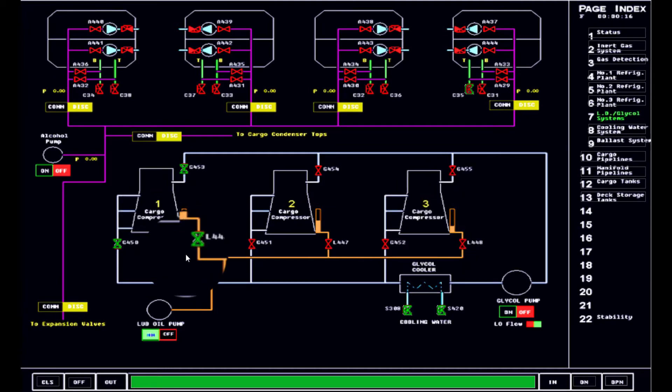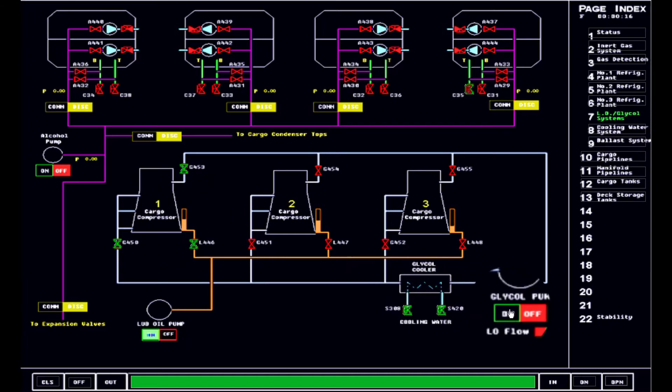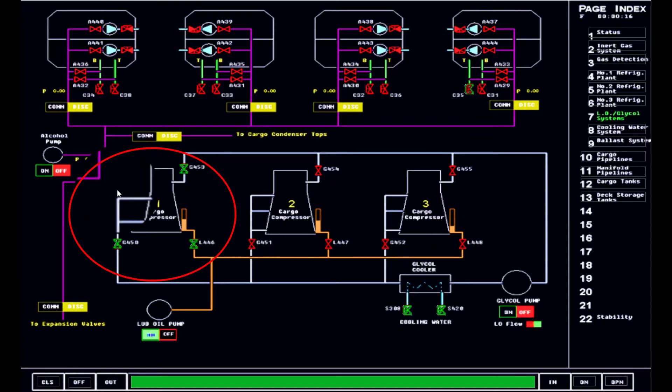Assuming that the oil level is already at the right level — middle, up weight. That is okay. As you can see, these valves are open, but it doesn't mean that the glycol is running and being cooled. In reality, the compressor when at work will produce a lot of heat — tremendous heat. So you need to have cooling and at the same time lubrication of some of the parts. This is where the lube oil and glycol pump system is at work.